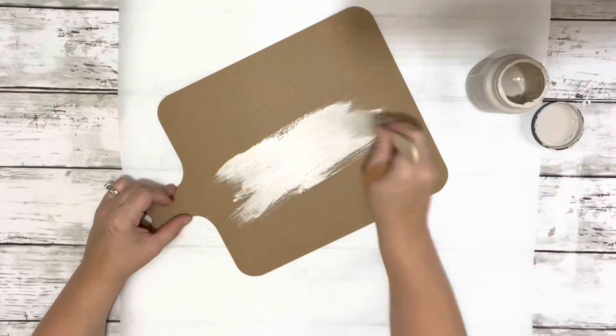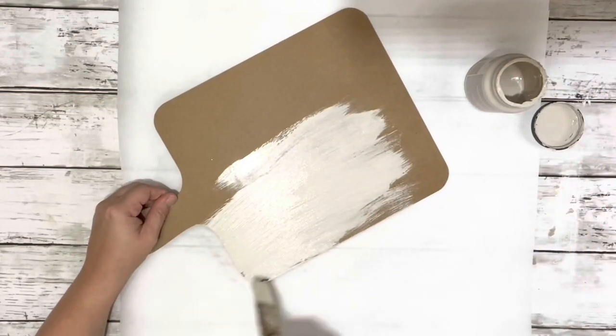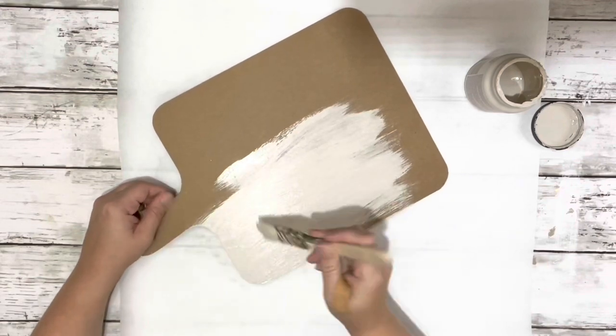After I had it all done, I covered it with the fresh linen chalk paint — I did front and back, two coats, and I dried it in between.